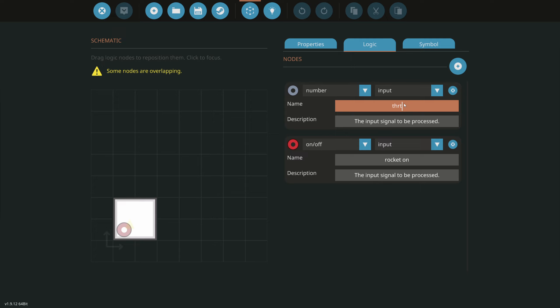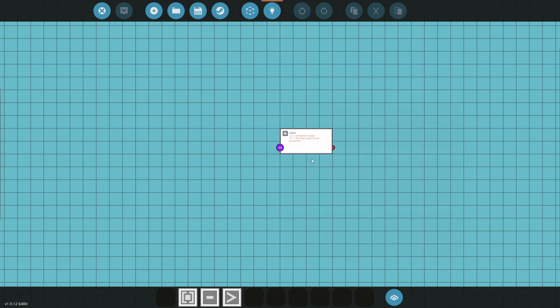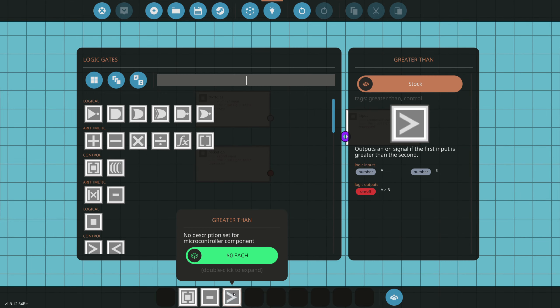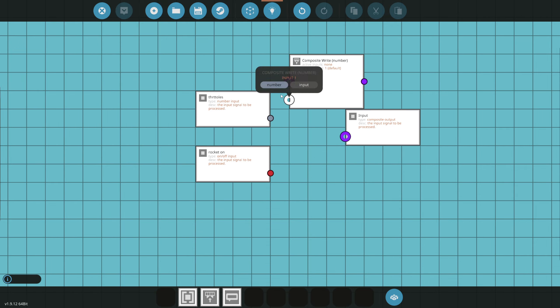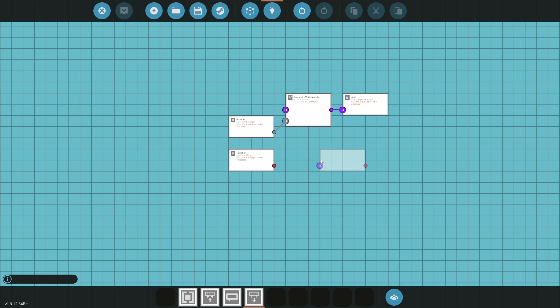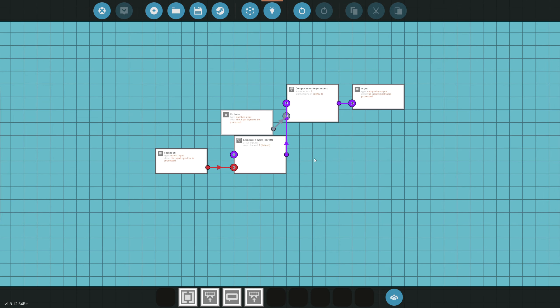We got our microcontroller — naming it 'space rocket micro.' We go to the logic menu and add a number input for throttle and on/off inputs to start the engine. We'll call them 'rocket on' and the number will be the throttle. Then we want a composite output — this will go to the hard point connector. We need to connect these facing each other because that's just how they run. For throttle, we type 'number' to transfer it into a composite.